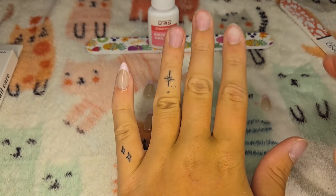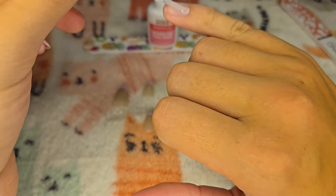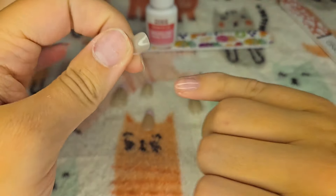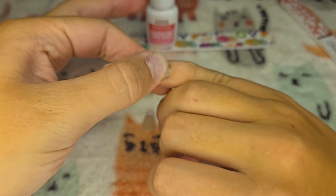These are also the perfect length for me right now — I'm comfortable with them for work and everything I do in the summer. I think the nails are just the perfect length and the perfect shape, too.